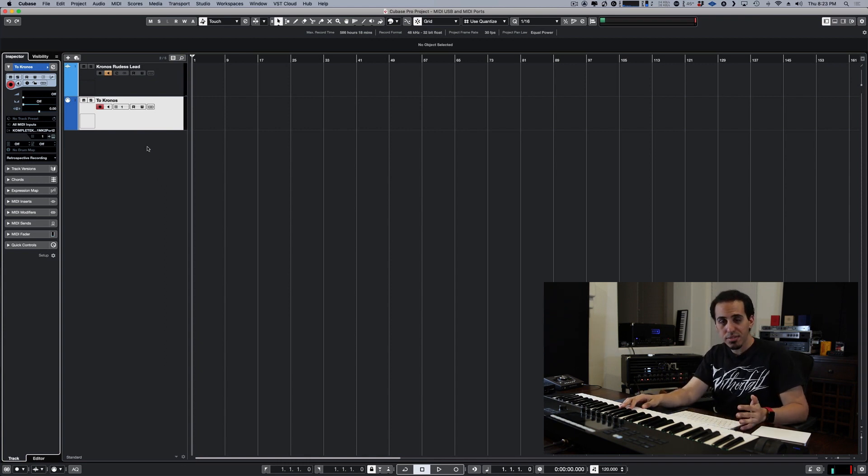So if you want to do what I did in my last video — record the MIDI from this keyboard and send it at the same time to another keyboard — that's the way to do it. You just have your instrument track or MIDI track to record, and then another MIDI track to send the signal through the other port to your external keyboard.